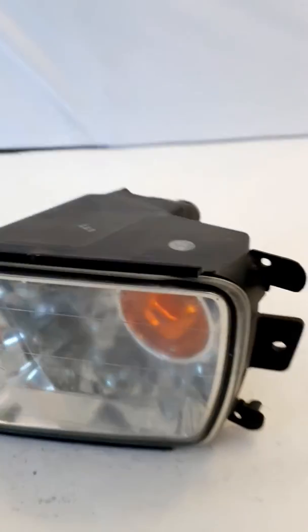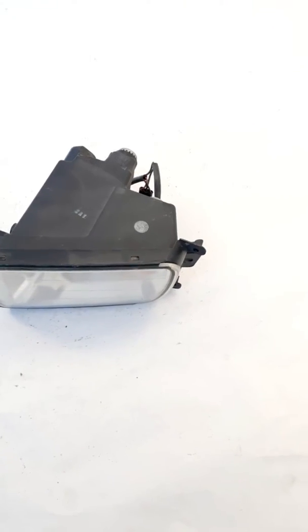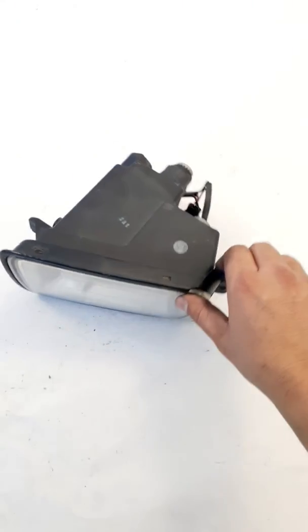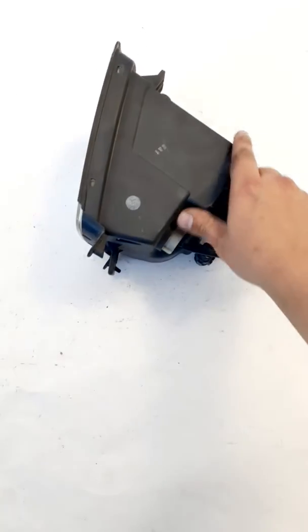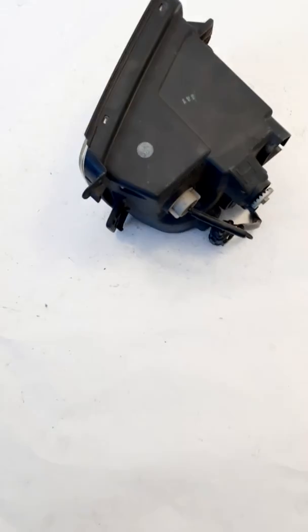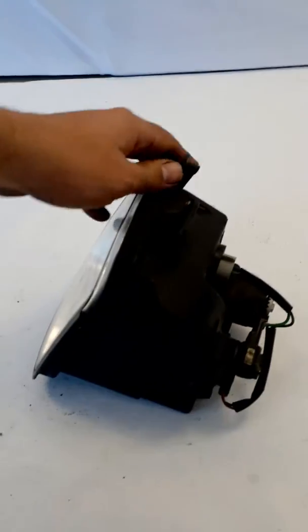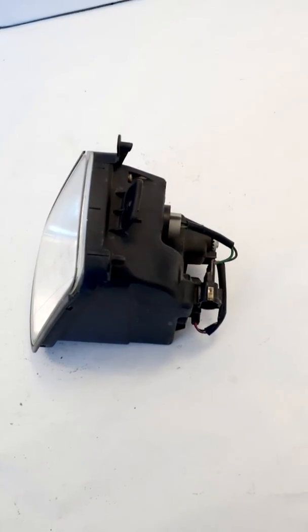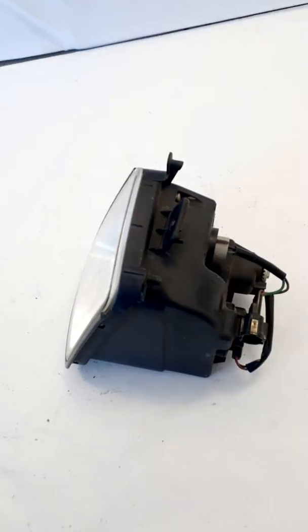Let's take a look at the housing. The housing is in good shape. You can see right there both mounting tabs — actually all three. If I can get a clear angle here — there we go — all looks good.